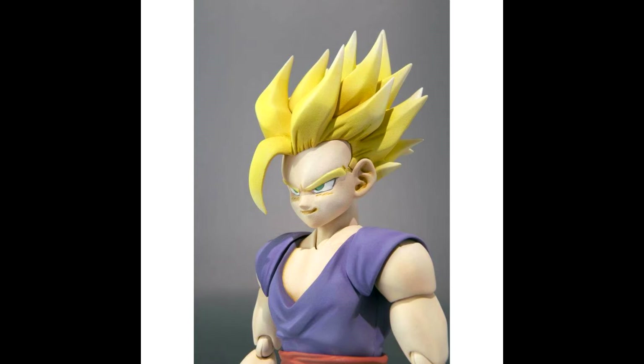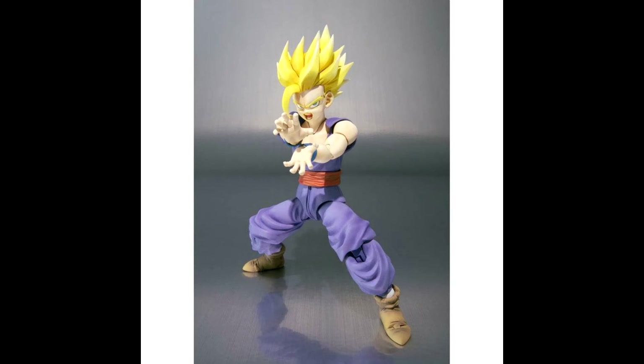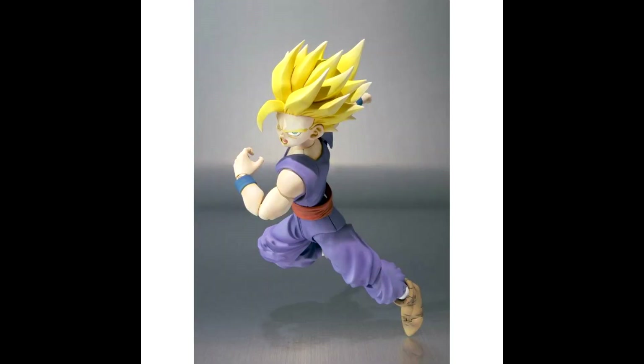Now a lot of you know that this Figuarts is extremely rare and it's very expensive online, so this is going to be a great opportunity for you to pick it up. It's going to be released between April and May 2015, so make sure you save your pennies up and get it, because as we've seen in the past, Figuarts tend to become very expensive and very hard to get.